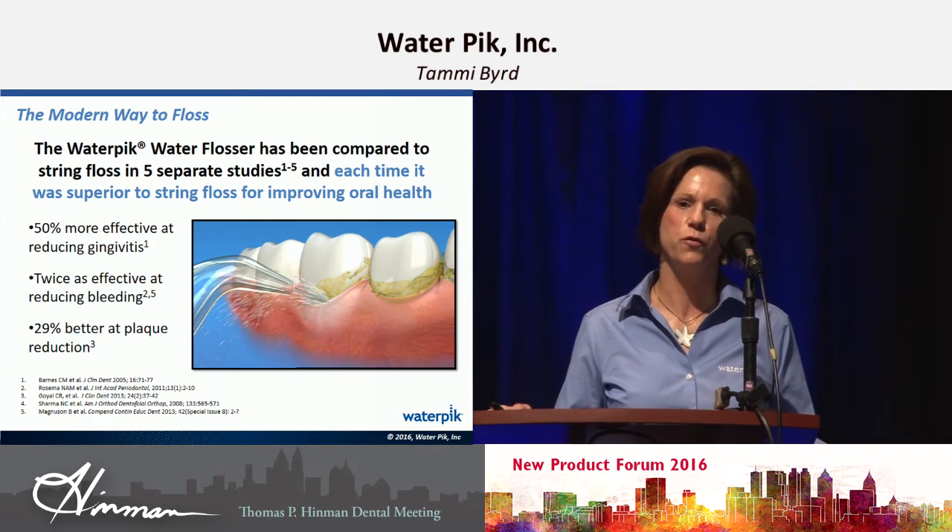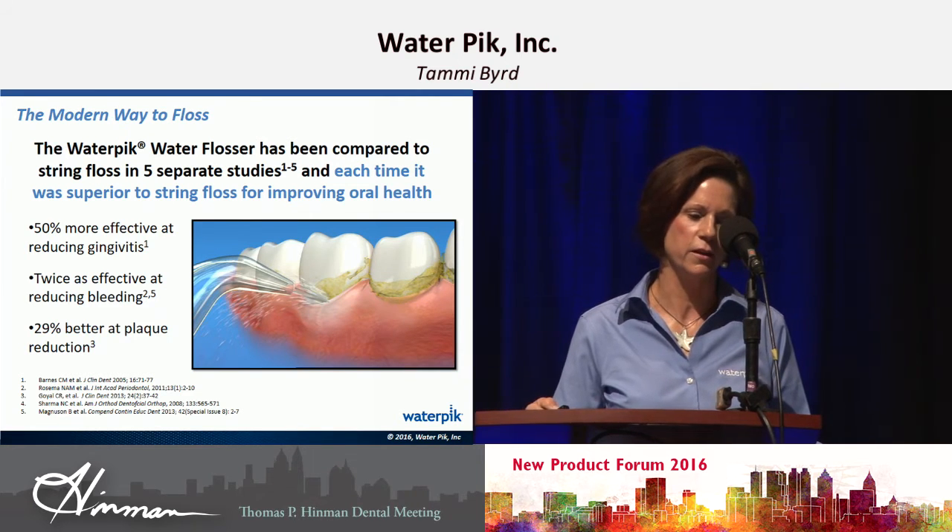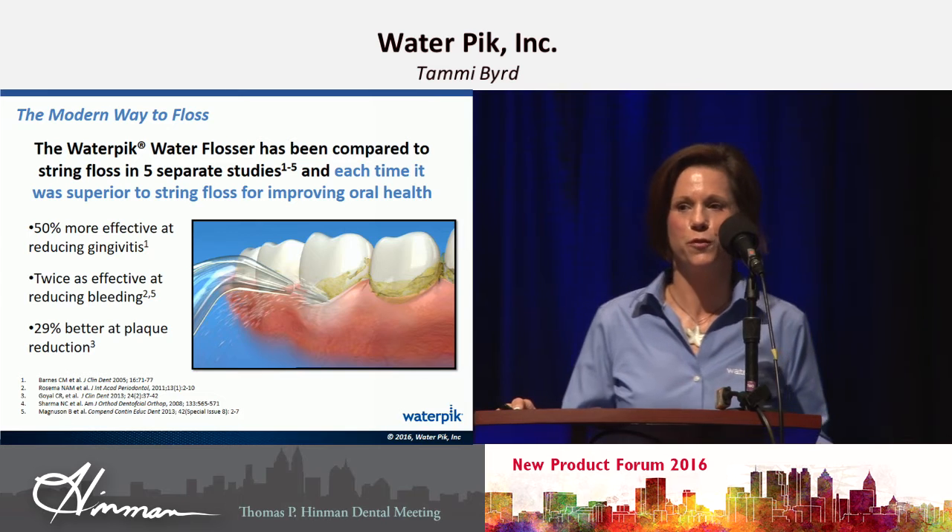We know that the water flosser is 50% more effective than using string floss and twice as effective in reducing bleeding. So it's the best choice for your patients now.